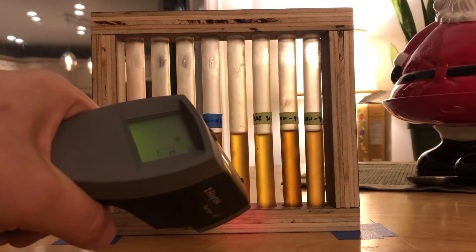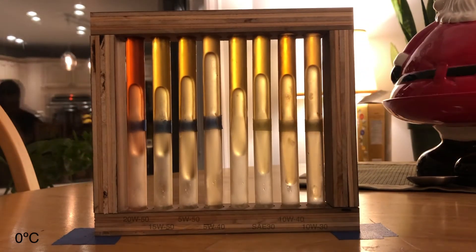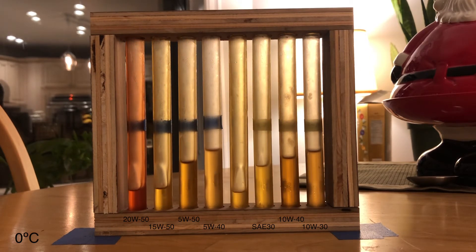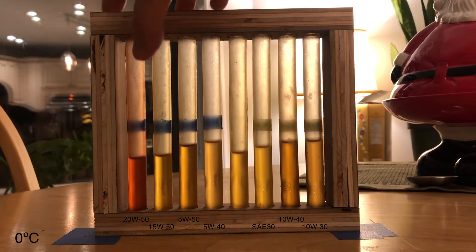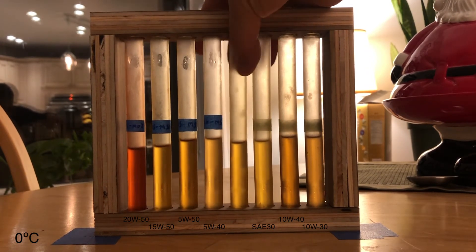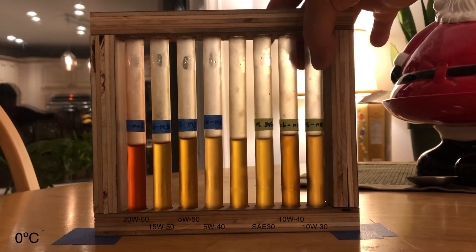It's warmed up quite a bit — that's reading about zero. Let's flip it again. 2050, 1550, 550, 540, my control, SA30, 1040, 1040.